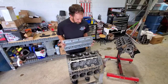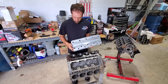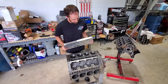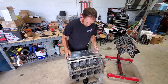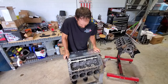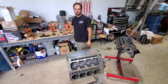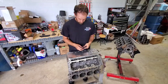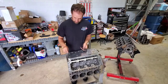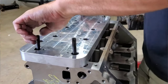So the first thing you need to do is just get this thing on the block. They even send these little dowels with it so that you can put them up in the fixture so that they'll locate on the deck surface there and be lined up perfectly. After you get that on there, you need to install some of your regular head studs to hold this thing down. These Dart blocks already come with 7/16ths studs, so I'm going to go ahead and run these 7/16ths studs in there to hold this thing down.